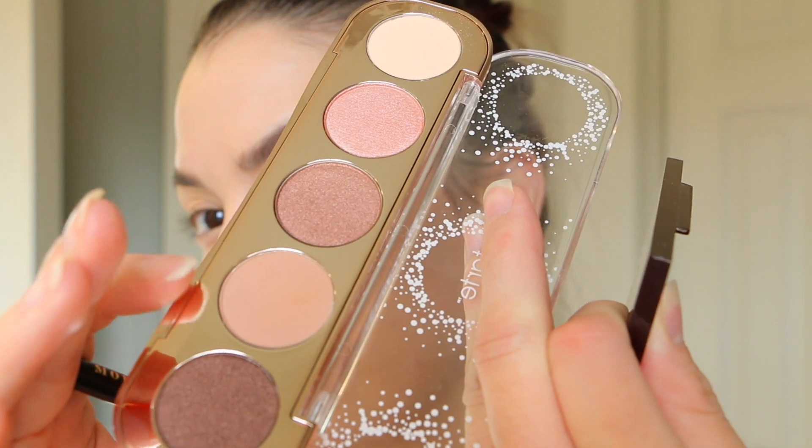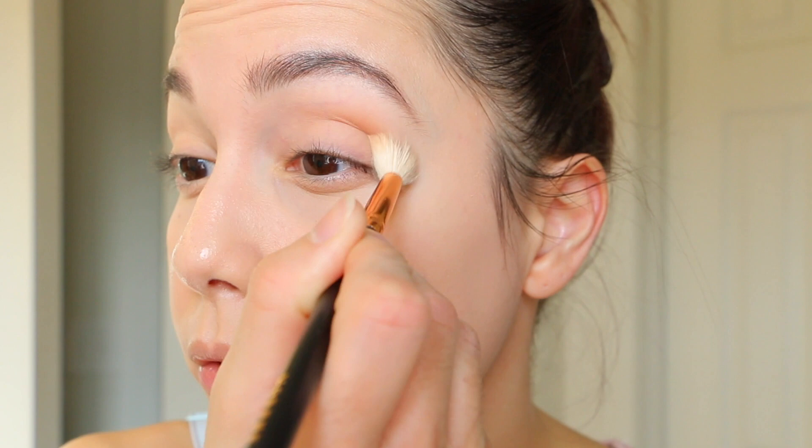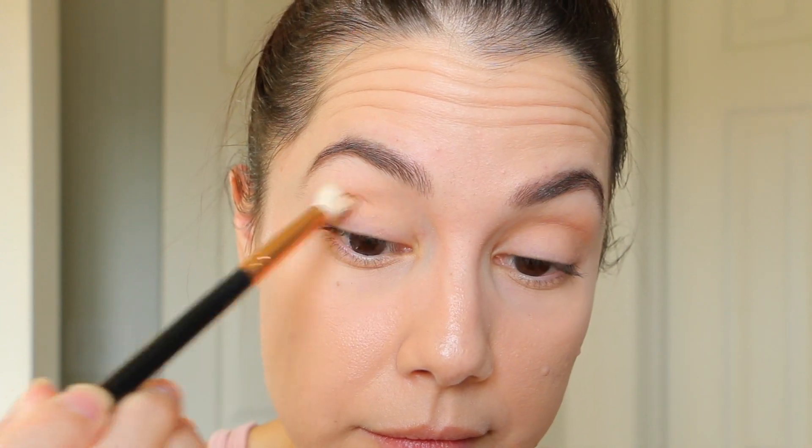Now going into the crease, I'm going to use this light tan shade — the second matte color — with a big fluffy crease brush. This is the Morphe R37. I'm going to do windshield wiper motions back and forth right in my natural crease, following the natural shape of my eye. That tan color was really easy to apply and blend.